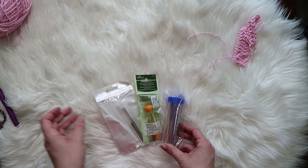Real quick, if you want to learn how to get these amazing ergonomic hooks in this super cute yarn bag, make sure you check out the link in the description below.